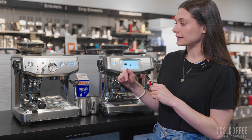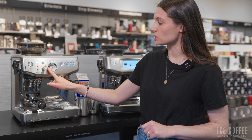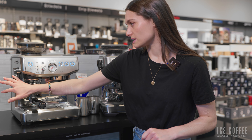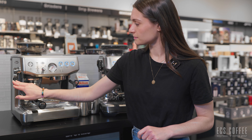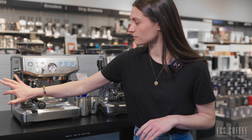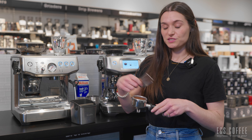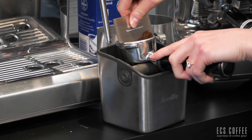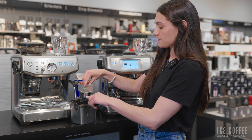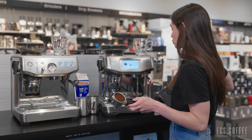The machine automatically doses out the coffee; I'm on the auto-dose function, though there is a manual dose function too — but auto dose is what we prefer. I pulled it down and didn't have enough coffee, so I clicked again. I got a little too much this time, but thankfully we have the razor tool to trim off the excess. The machine will remember for next time how much coffee to dose into the portafilter.